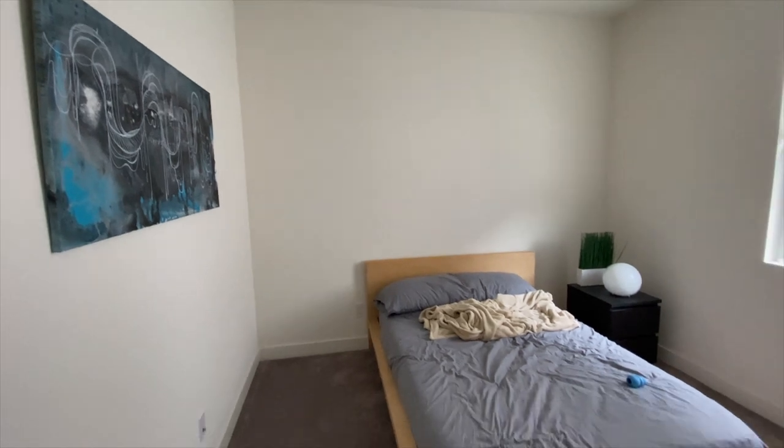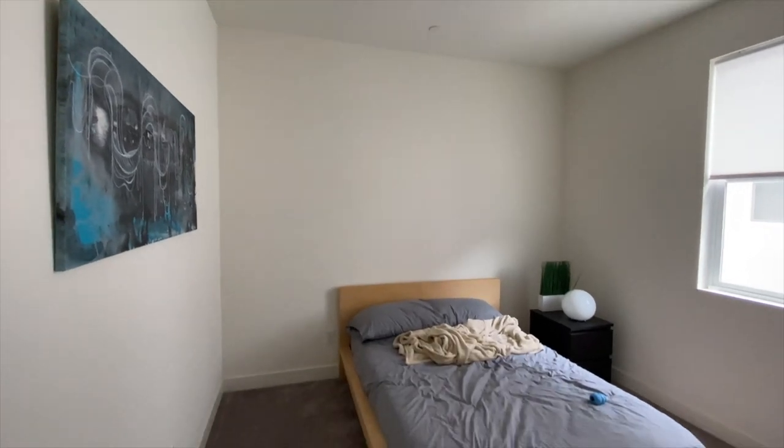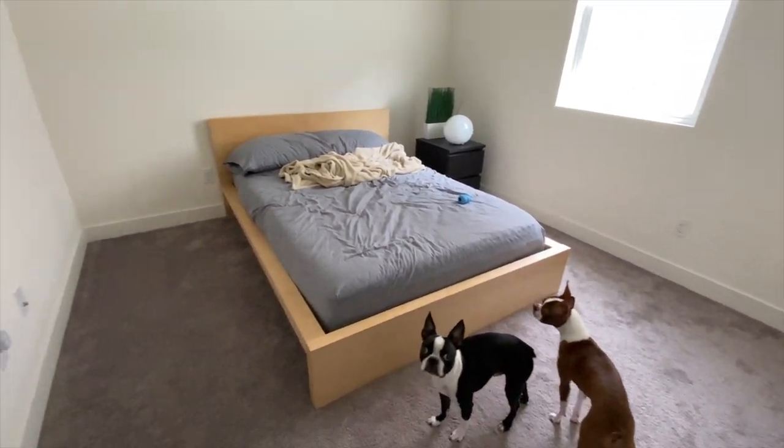This is what the room looks like before. I do apologize for the messy bed but my puppy jumps on it every time I tidy it up and he really thinks this is his bedroom. This is what the room looks like after.